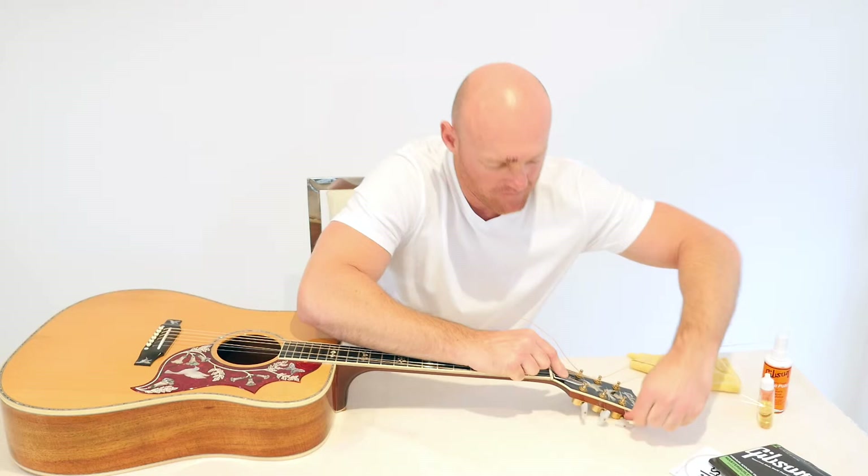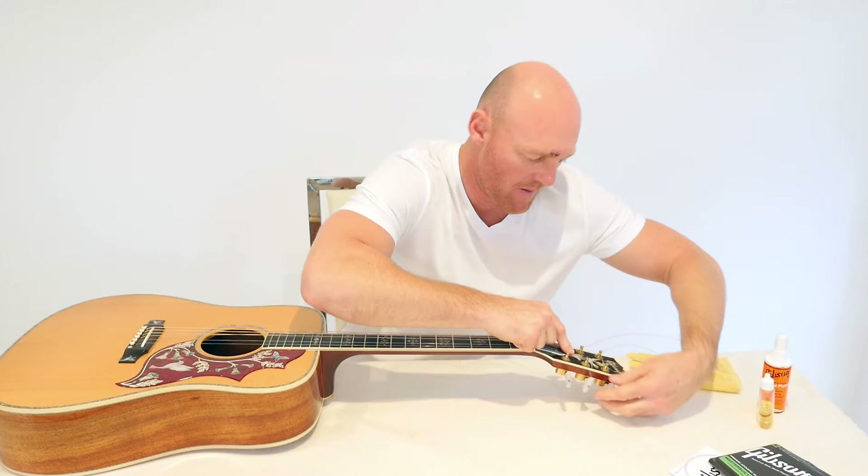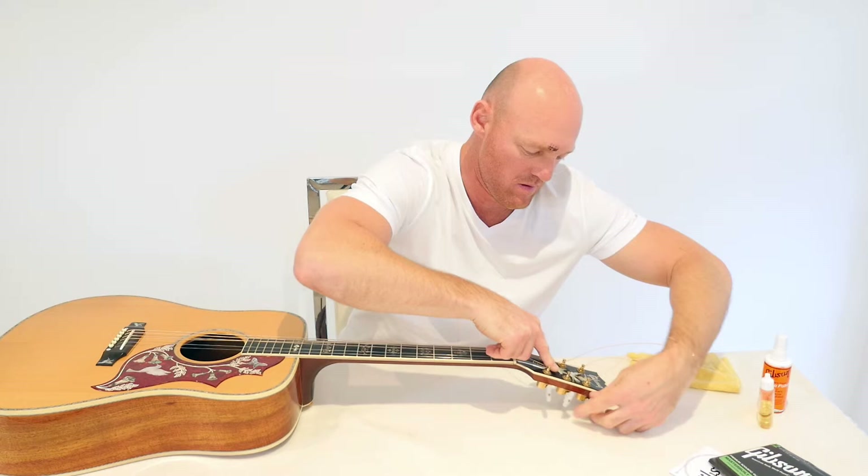That last string — I'm going to pull through. That's the last string.